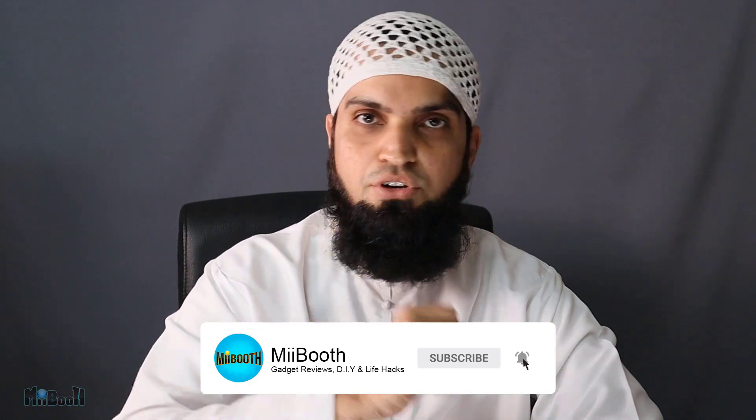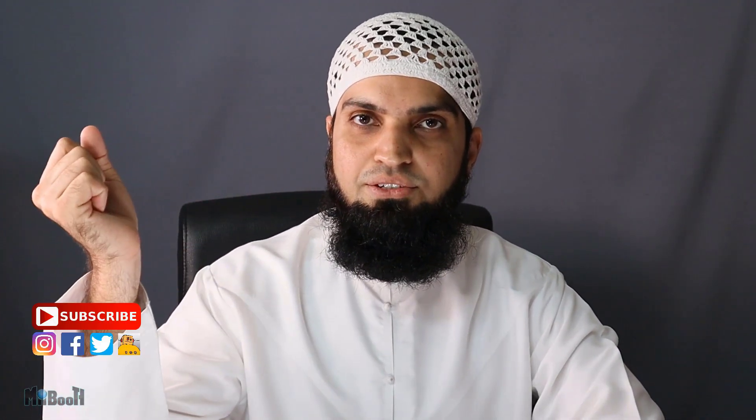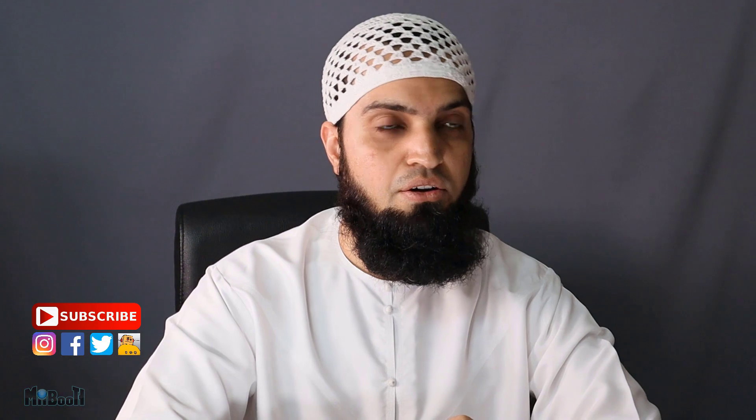That's about it for today. Thanks for tagging along this video. If you enjoyed what you saw, hit the like button below and share the video with your friends and family. Don't forget to subscribe for more gadget reviews, DIYs, and life hacks. You can also follow me on Instagram where I keep posting super shortened versions of my reviews in the form of reels on Facebook and YouTube Shorts as well.